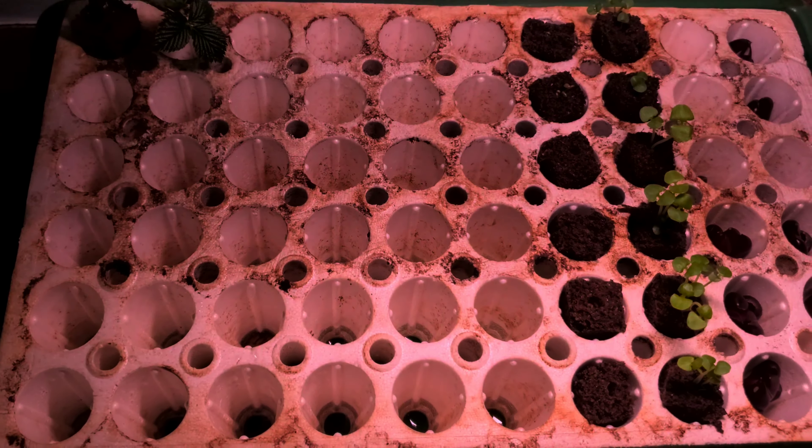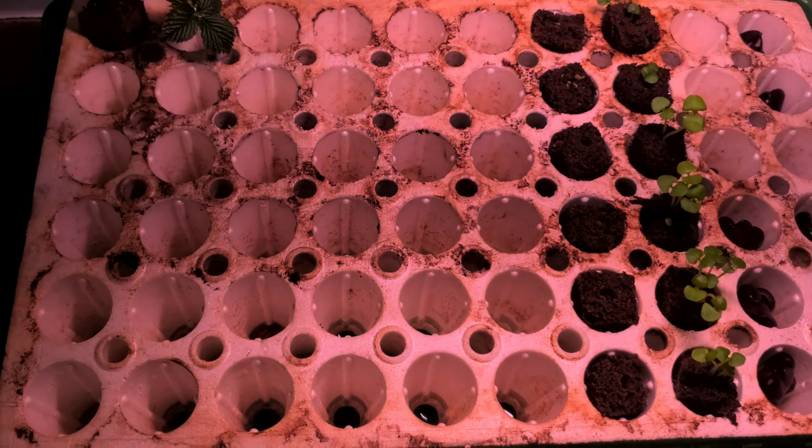These are cherry tomatoes right here, and this is basil. I do have vlogs of this and I update them occasionally. This entire column right here is all tomatoes, and this spot is probably going to be spinach because my spinach seeds are on their way. When that happens I will do a vlog of that as well with updates.